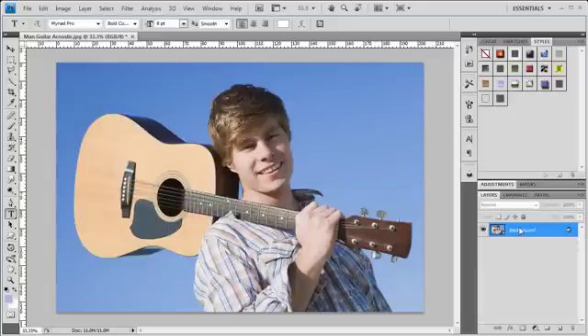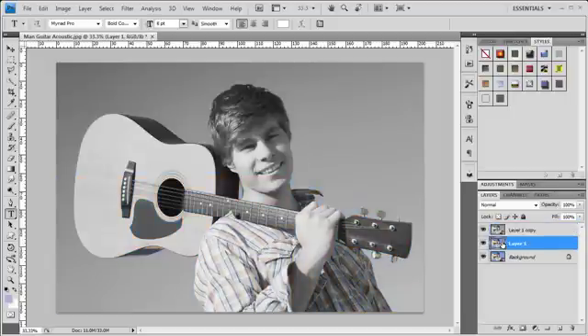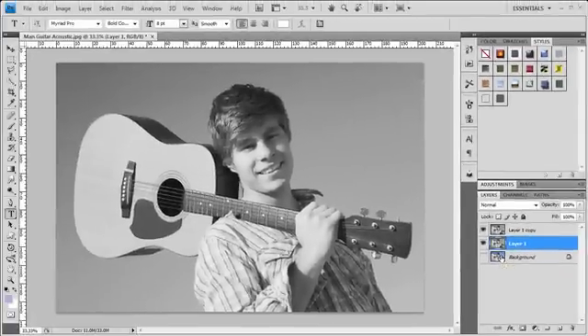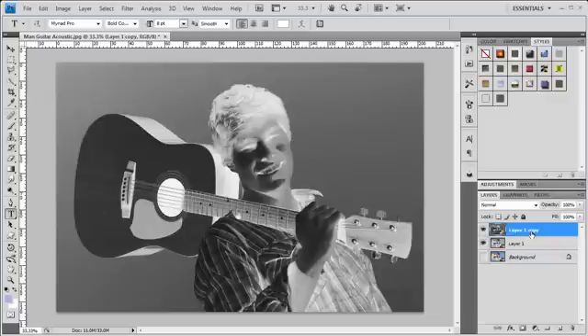First thing we're going to do is duplicate the background. I'm going to do Control-J, and I'm actually going to do this twice — that would be Command-J on the Mac. We're going to convert each one of these duplicate layers into a desaturated version, so we're going to do Control-Shift-U — that would be Command-Shift-U on the Mac. I'm going to do the same thing to this layer, Control-Shift-U.